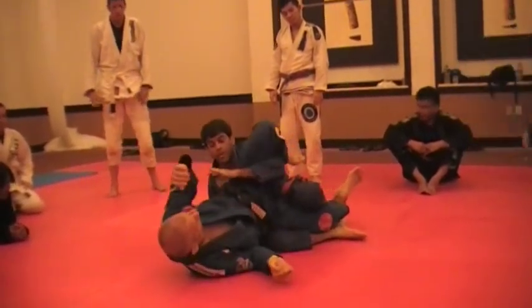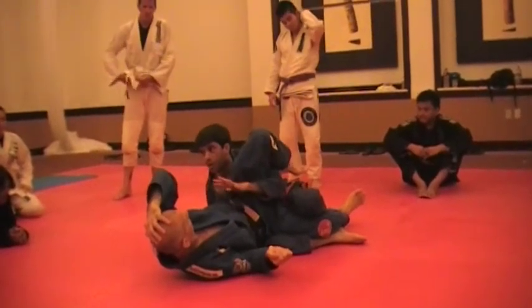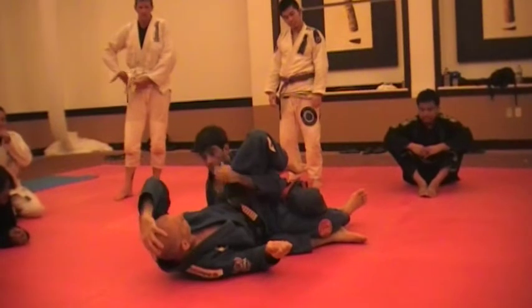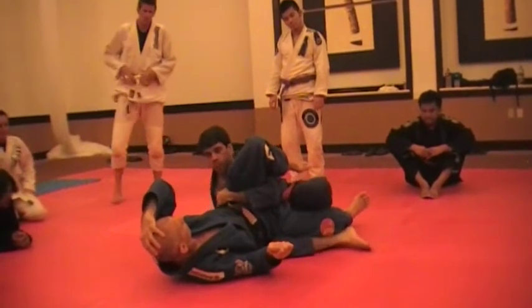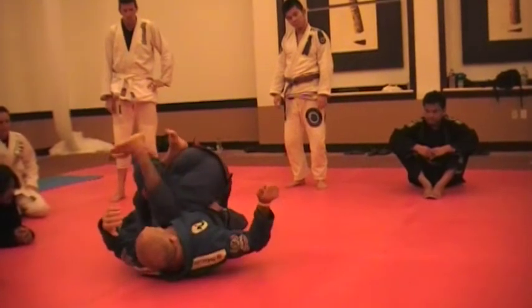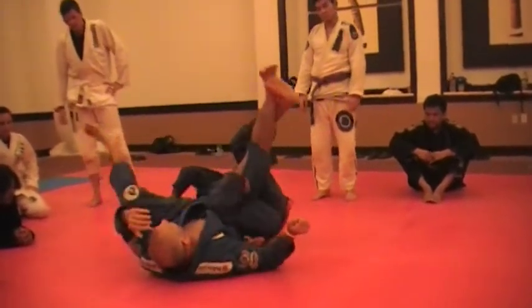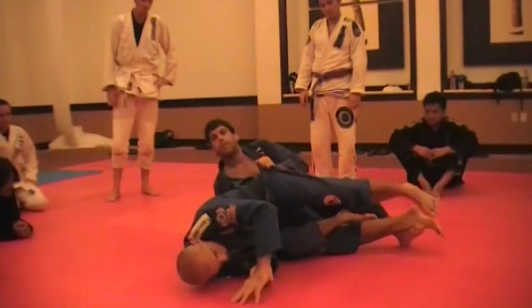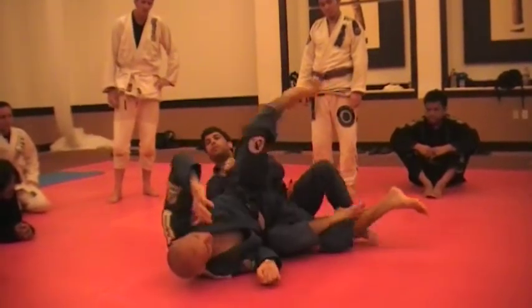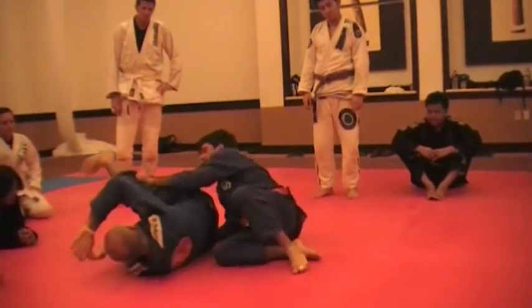Now, let's say you're super comfortable with all this — from the turtle, from here, all this. I'm going to show something more advanced. This is what you're going to do. You're going to enter your leg, bring it in, and come back. If you think about it, what we're doing is the same thing, but as if it's here.